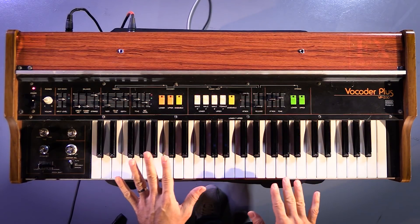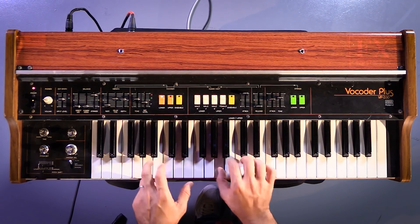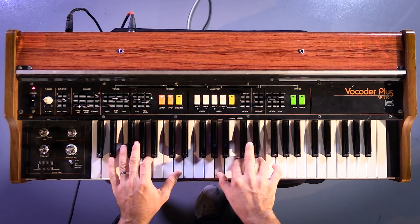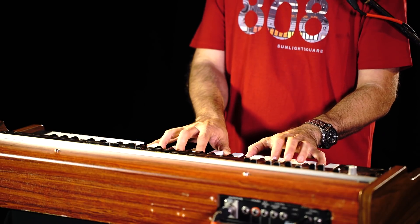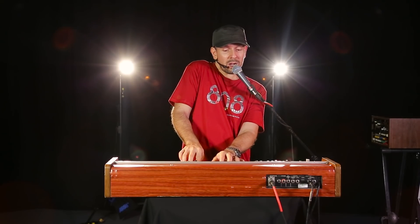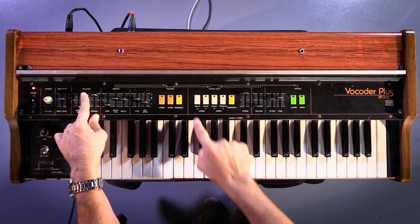Now, you have three sections in this. This is the actual vocoder, and here you've got your level for the microphone. There is a lower section which ends about here, and then the upper section goes in, and on top of this sound you can choose the ensemble sound. And then there is the human voice section, which I'm going to play now. Here's the mixer for the various bits.